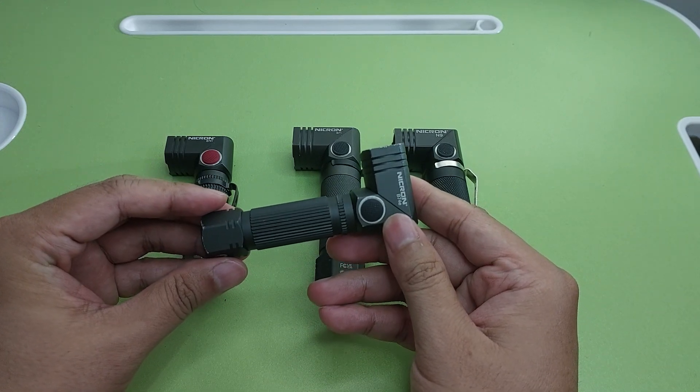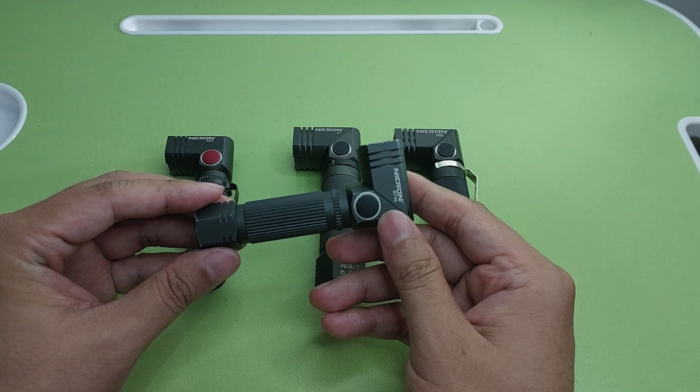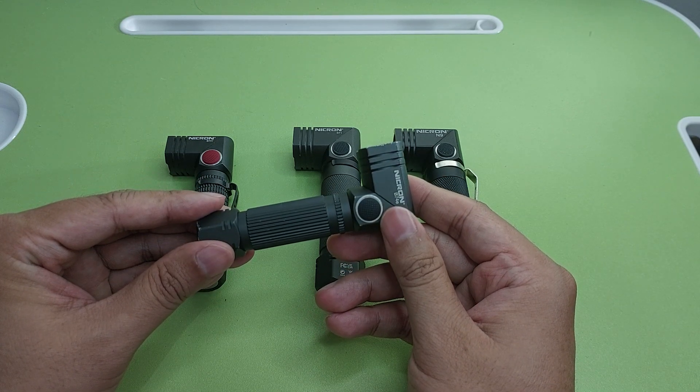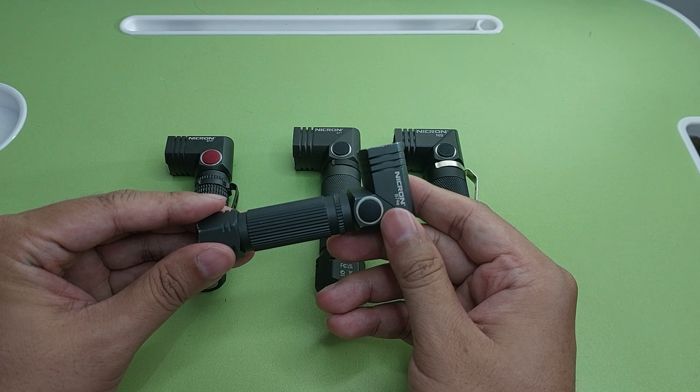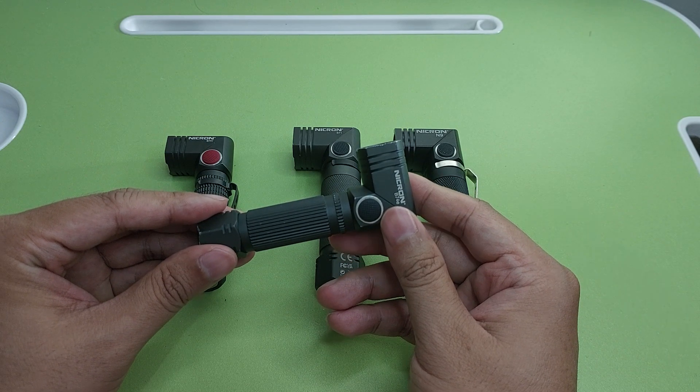This B78 uses battery AA or 14500. If you use AA, the lumens are 300, but if you use 14500 it can be 700 lumens.